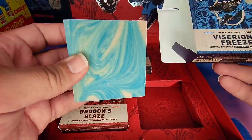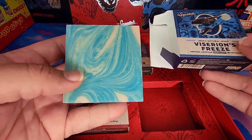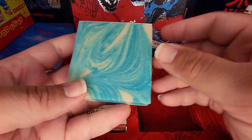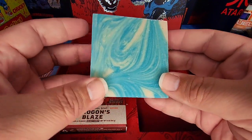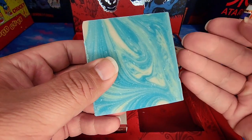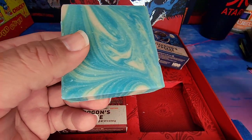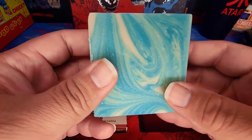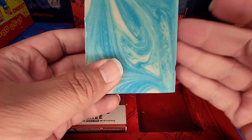Oh, that is beautiful — that is a beautiful brick. This better be a great shower. So far the collection hasn't been bad at all. I'm still getting that clean sensation after every shower, I just wish the scent would stick more. Let's see how this one does.